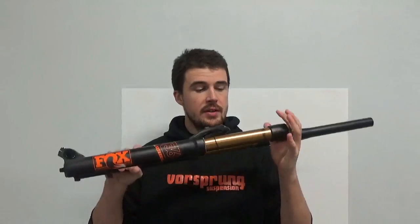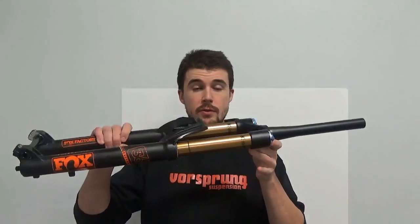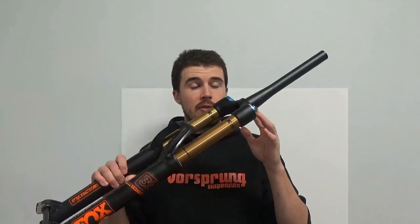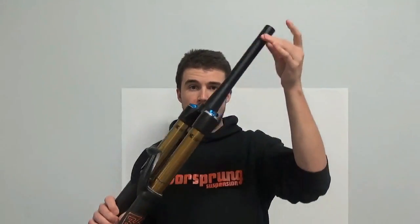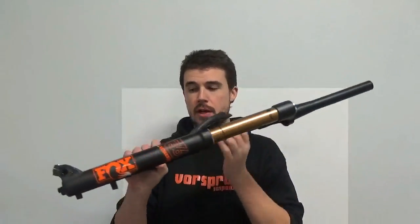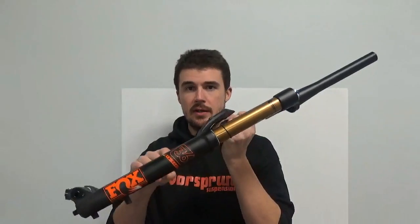Why have these become the industry standard and not linkage forks or some other alternative? When we look at a telescopic fork, one of the least obvious but most important things about it structurally is that it gives you a very direct connection of your frame — where the head tube goes over the steerer — to your wheel. The axle and the frame are connected in a straight line.